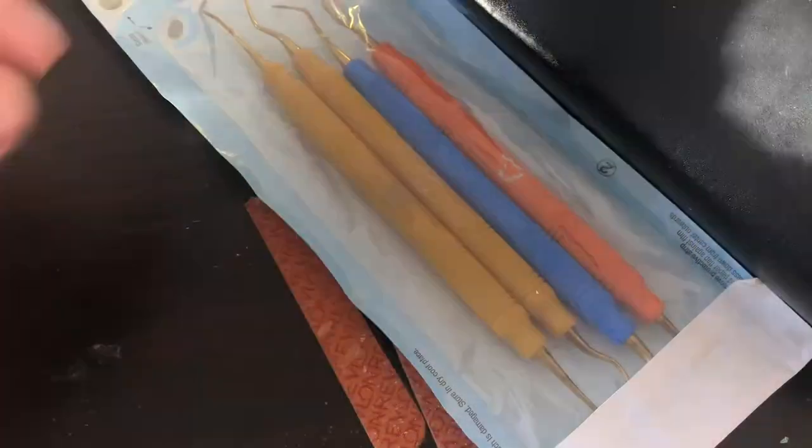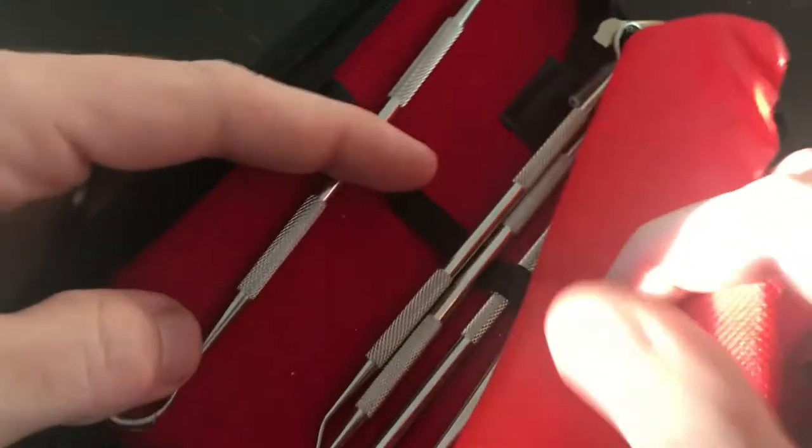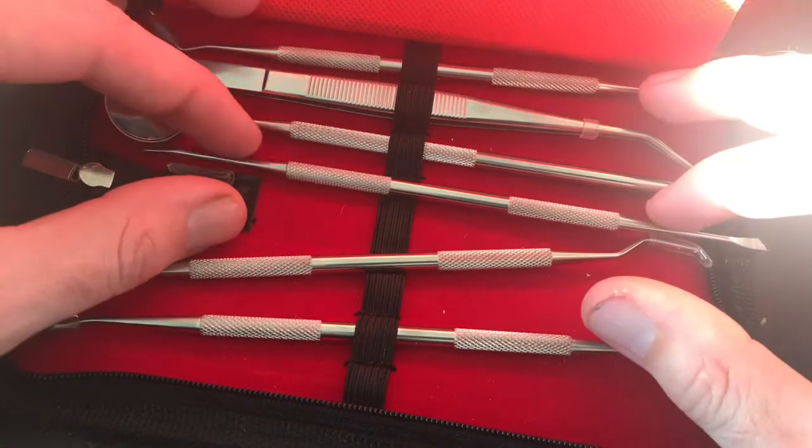Welcome back to Vintage Diecast Restoration. This is another installment of the mini series I talked about wanting to do called Tool Time. Up this week I wanted to talk about these.